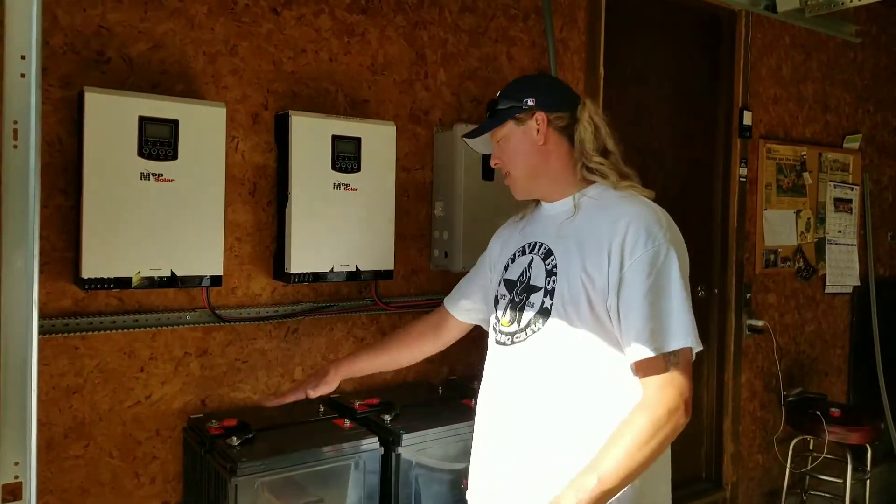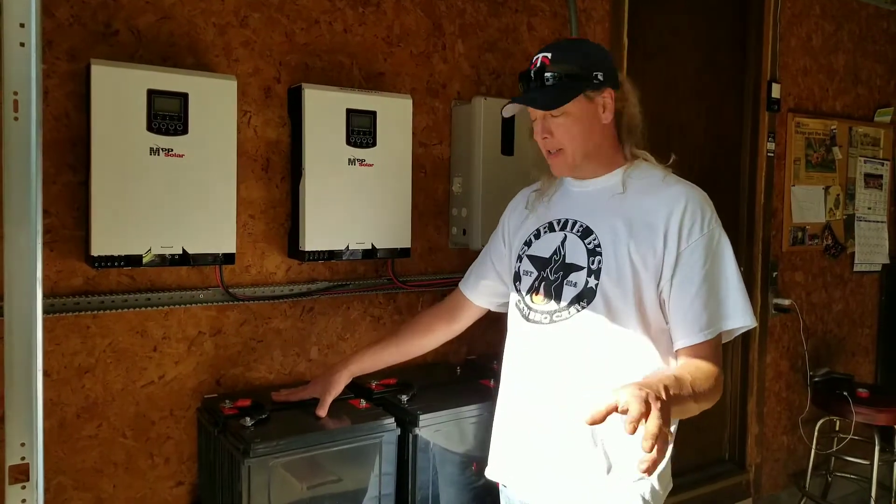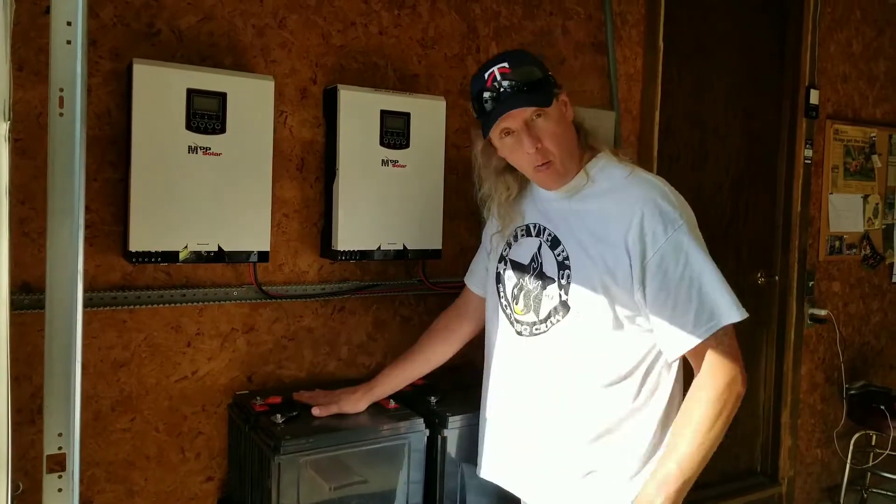Okay, now we've got these wired up. We're actually taking them in series, so as we said before, instead of two batteries, now we've got one battery.